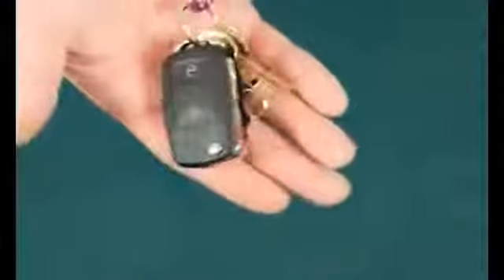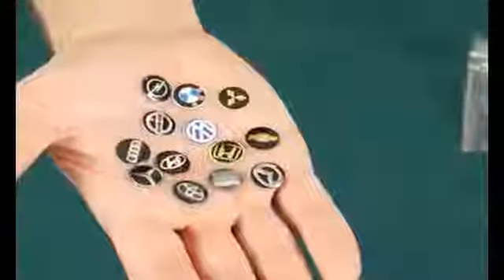Hi, I'm Dave Bonsall and this is my RingFlight Revolution. Now if you're familiar with RingFlights, this works in pretty much the same way. But unlike other RingFlights where the gimmick and the mechanism is housed inside a leather key case, this one is all housed inside a car key. This model is a Mercedes.